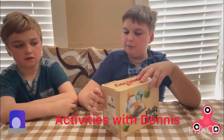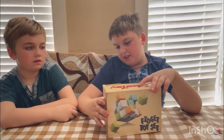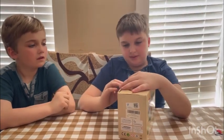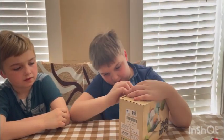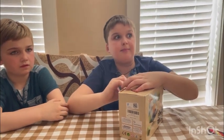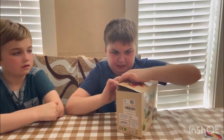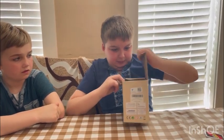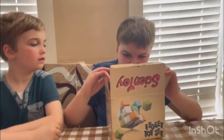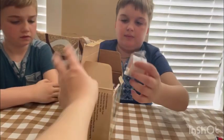Hello guys, today I'll be unboxing a fidget toy set. Let's see what kind we got — how many there are. 35, I believe. Where'd you get it? Amazon. I ordered it on Amazon because I thought it was nice. Let's kick everything out — just shake it all out.